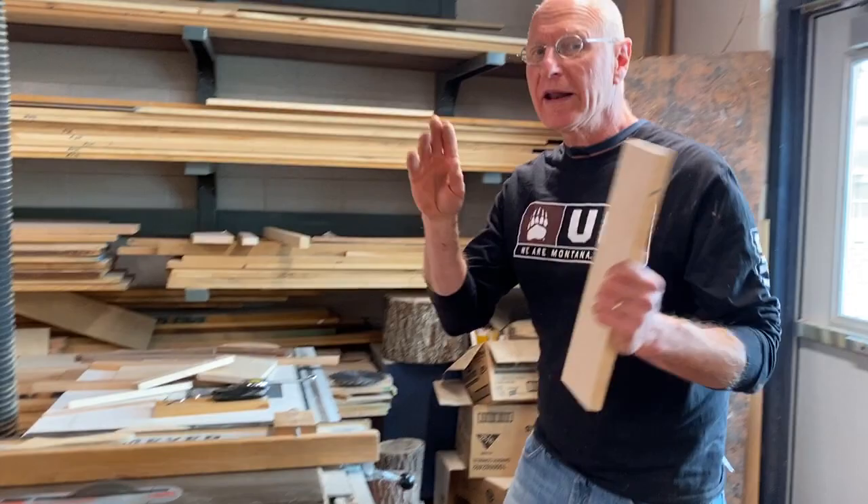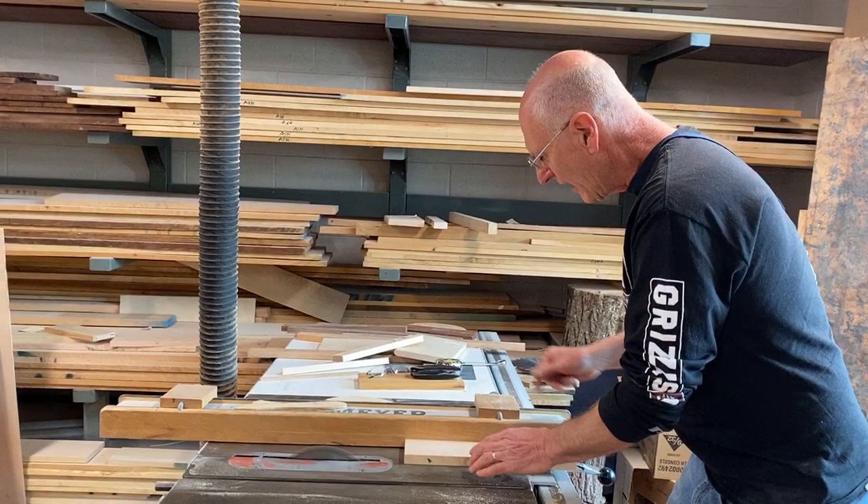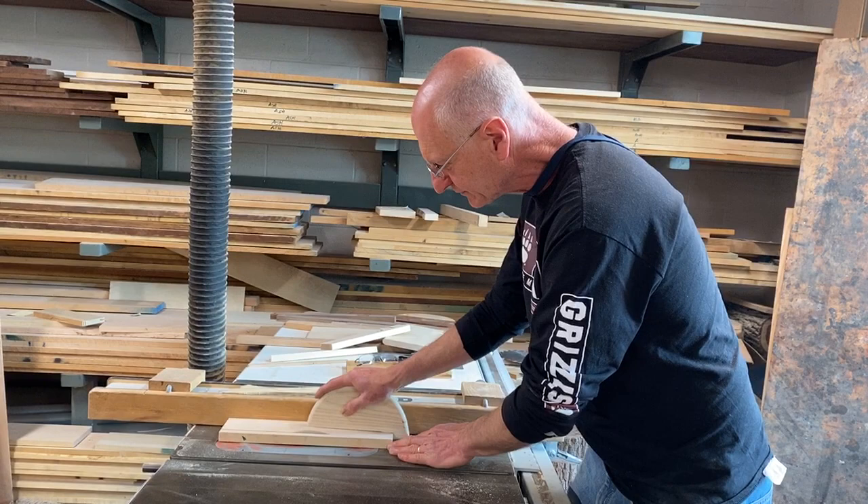I don't want to take a plane all the way to Hawaii — if it crashes, I couldn't swim for six hours. With my left hand, push block on it, I'm going to send it all the way through.